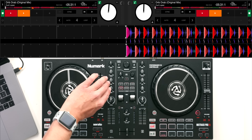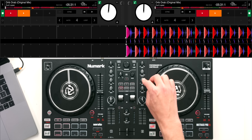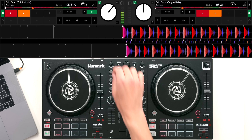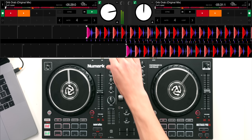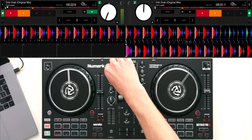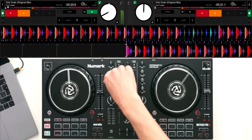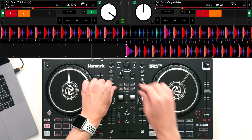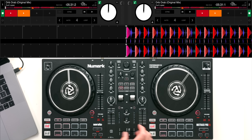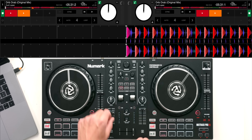Moving over to the center, we have a three-band EQ with bass, mid, and treble. We've got level or trim controls which control the overall level of that channel, as well as up faders which control the overall level. These are total kill EQs. We have the cross fader here which is very light - it is good for scratching, it feels a little bit flimsy, but it works well for scratching, so as far as entry-level controllers go it's a great cross fader.